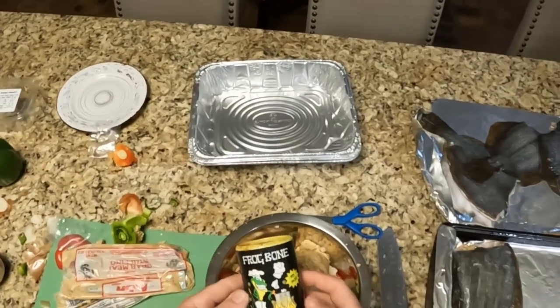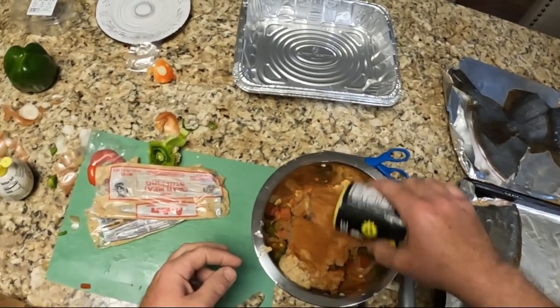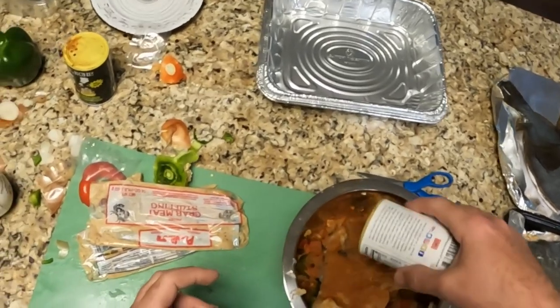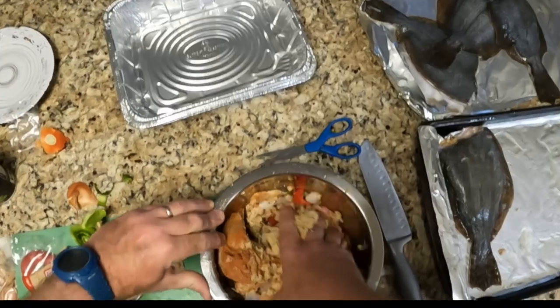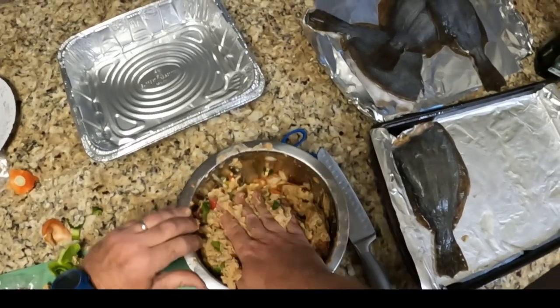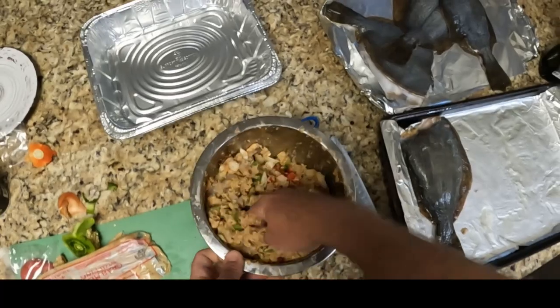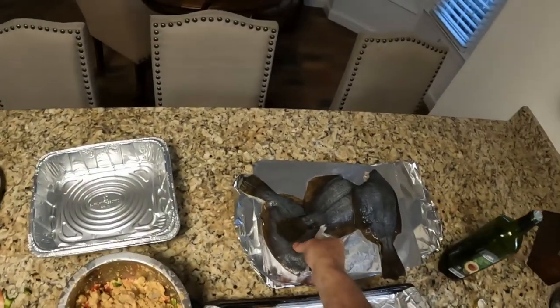I like using — y'all know me — Frog Bone blackening seasoning. We're going to put a heavy, heavy coat of Frog Bone blackening seasoning in there, as well as Justin Wilson original Cajun seasoning — a good bit of Justin Wilson in there. And then some sea salt, y'all — can't go wrong with some sea salt. We're just going to mix this all together, and that is what we're going to stuff our flounder with.